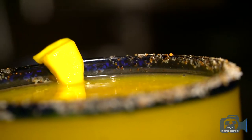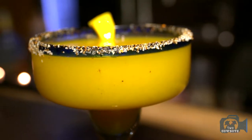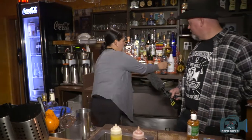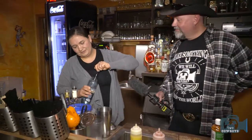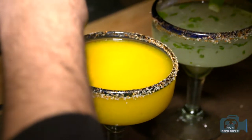You need the triple sec too — it always has to be orange liqueur and tequila together. The combination of orange liqueur and tequila is what makes the flavors. And what I also like to do with this one is add a little bit of mezcal — just a little bit, to give it a kick. No garnish on this one — it's perfecto.